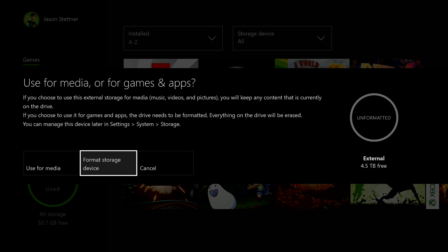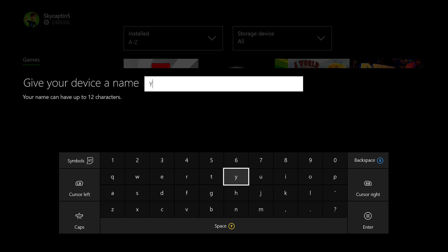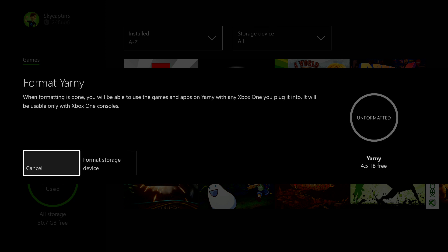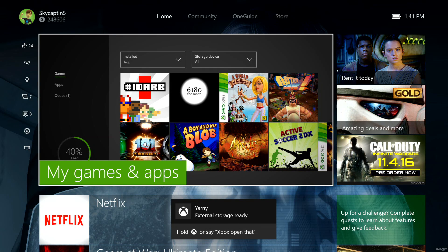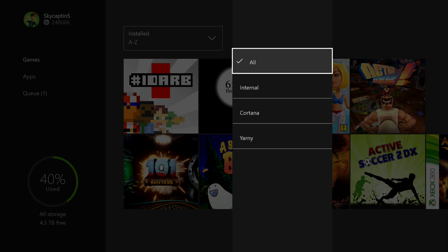Now that we have it plugged in with the power cord and the USB into the back or the side of the Xbox — there are three USB ports you can use currently — you're going to click 'Format for games', give your device a name, most likely install things here by default, and format your storage drive. This will take approximately a minute or so depending on how much space it is. Just give it time, and eventually it will say it's ready and your new storage will be available.